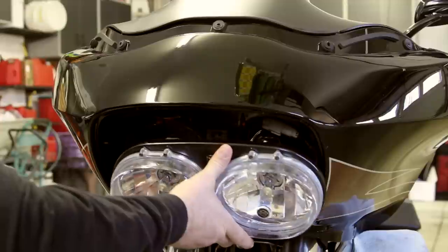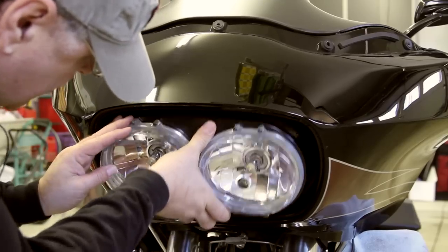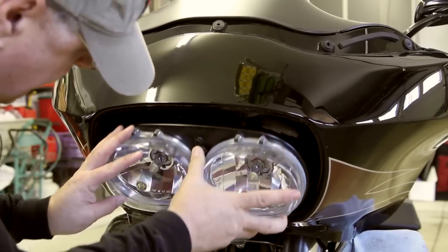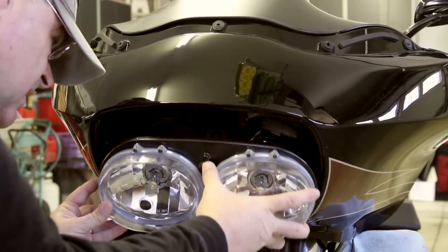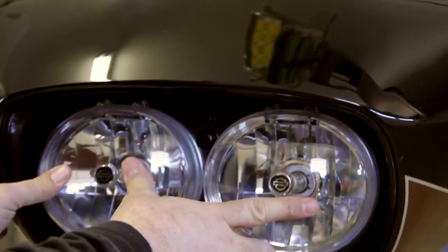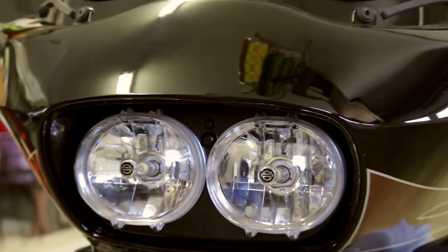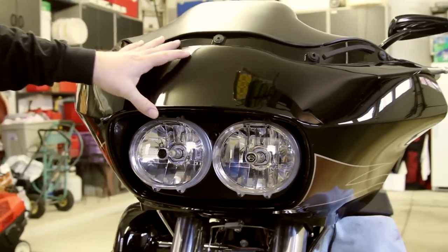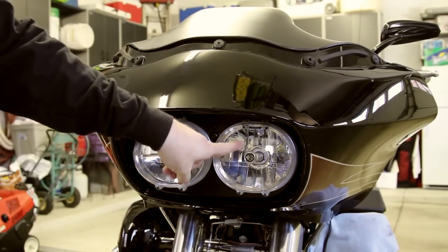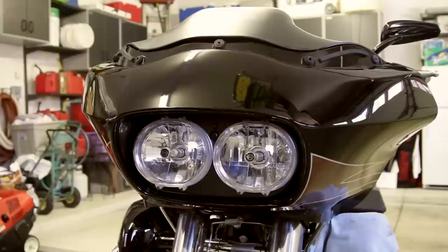Line these up like this inside the fairing. Voila — how easy is that? Now the fairing is attached, your headlights are attached, everything clips back into place. Then you can put the bezel on.